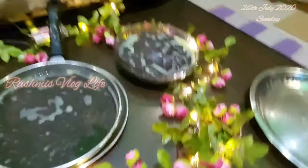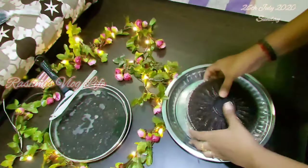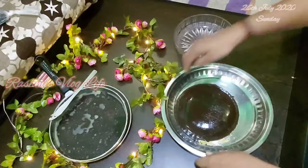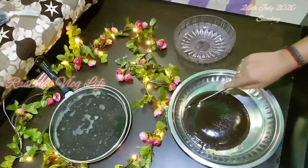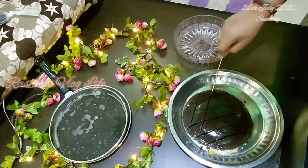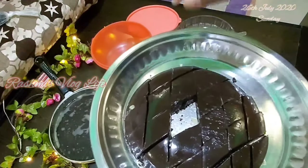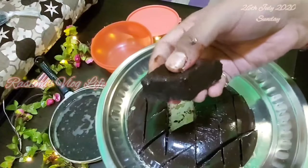This is how it looks after 4 hours. The top layer has a ghee coating which was used to grease it. You can cut it with a butter knife into any shape you like. I am going to cut it into diamond shapes. See the texture — how glossy, gooey, and soft it is. When you eat it, it will melt in your mouth.